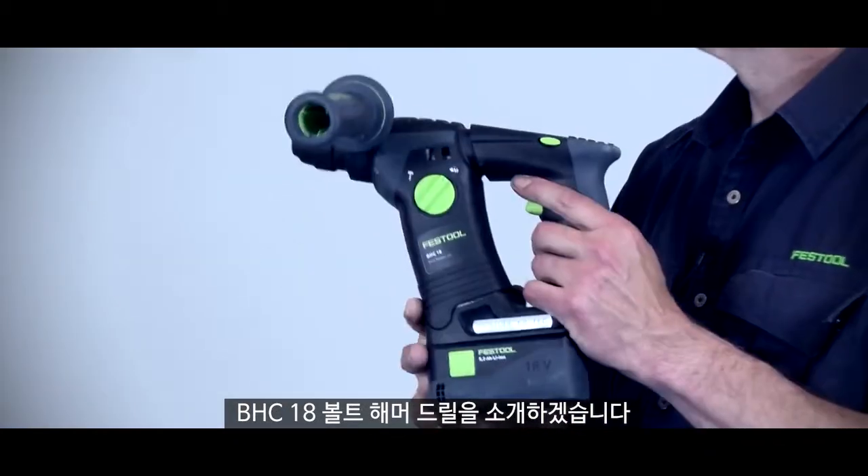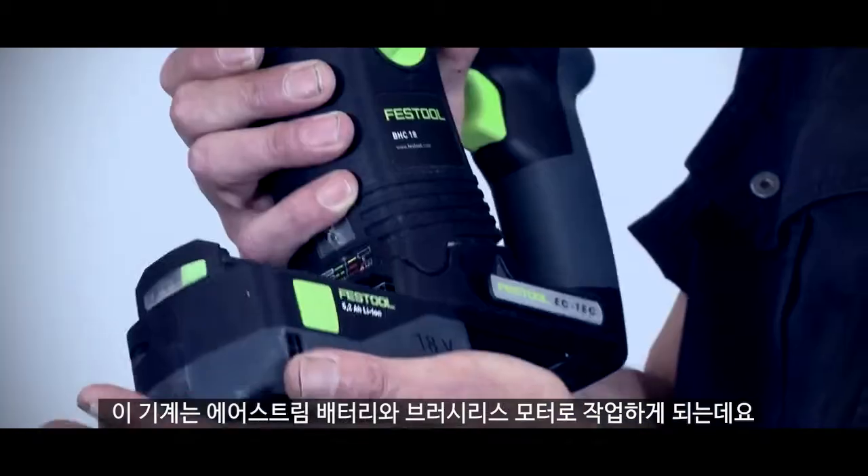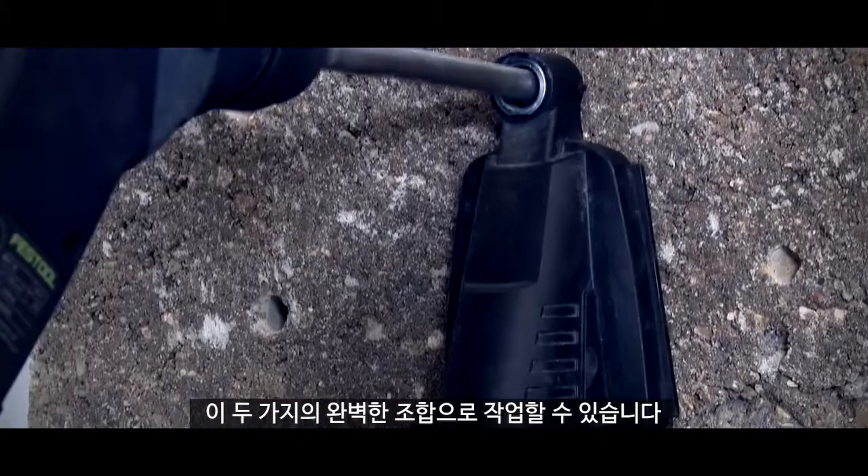Hi, I'm Phil from Festool and this is the BHC 18-volt hammer drill. With this machine you can work with an Airstream battery and a brushless motor, and when the two come together it's a perfect combination to work with.